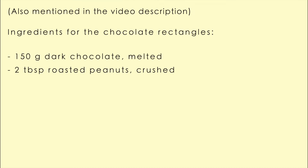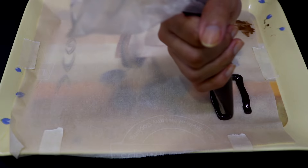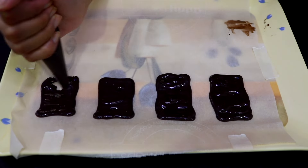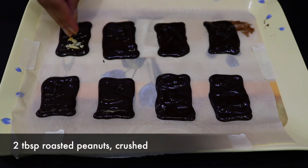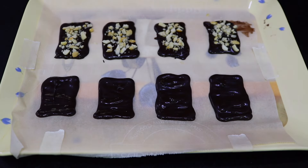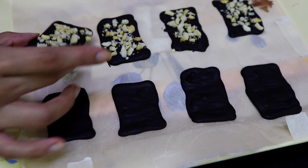Now these are the ingredients you're going to need for the chocolate rectangles to decorate, and this is completely optional. I basically piped the melted chocolate onto a tray lined with butter paper — I needed eight rectangles. Then I sprinkled half of them with crushed peanuts, and refrigerated them for one hour before transferring them into a container.